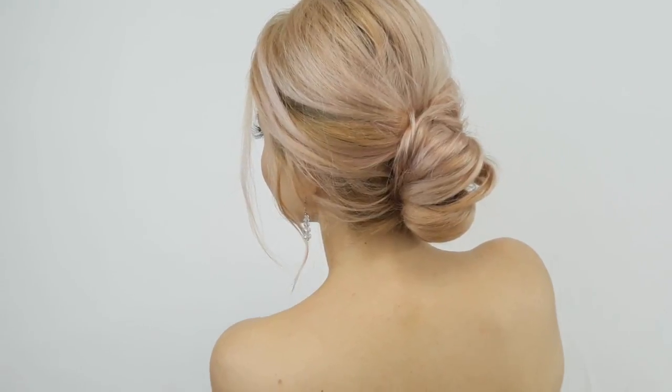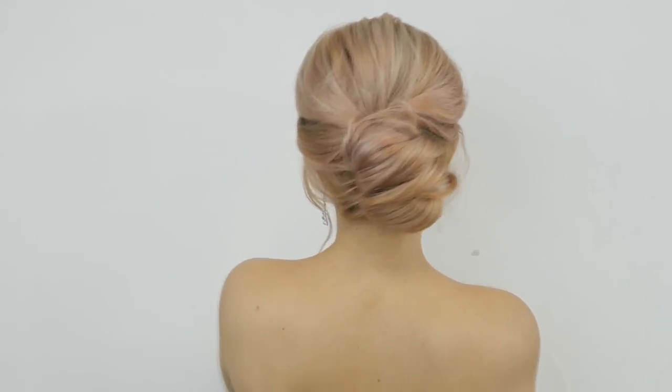Hi my love! How are you? Today I'll show you how to make this elegant updo so you can create it in less than 5 minutes.